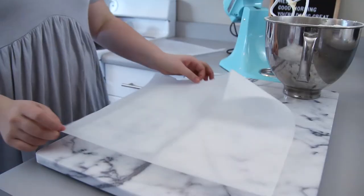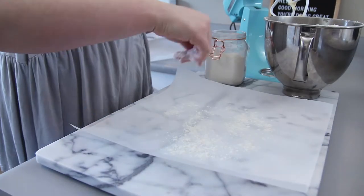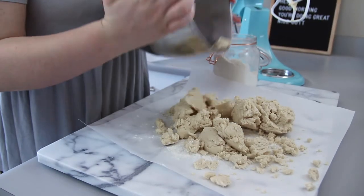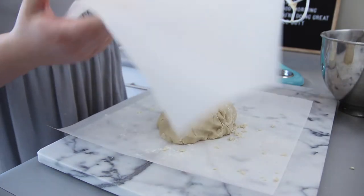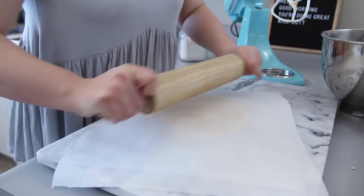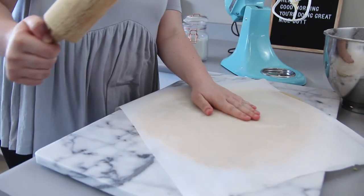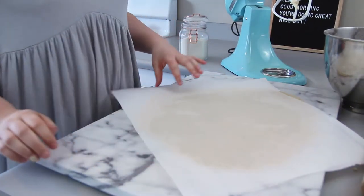Now you're just going to add the flour really slowly until it's all incorporated and you have your dough-like consistency. Once your dough is all mixed up, I put a piece of parchment paper down with some flour on it, dumped my cookie dough onto it, covered it with another piece of parchment paper, and started rolling it out with a rolling pin until it was about a fourth of an inch thick.